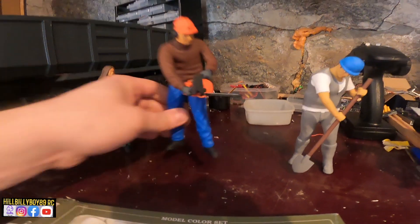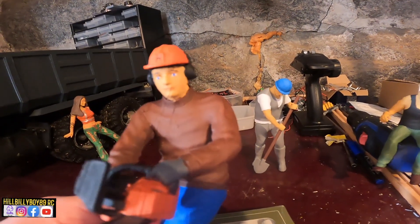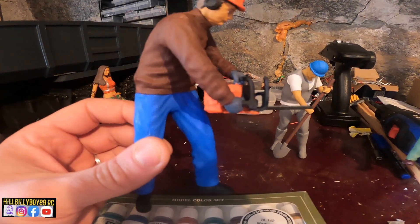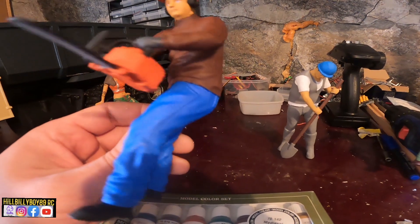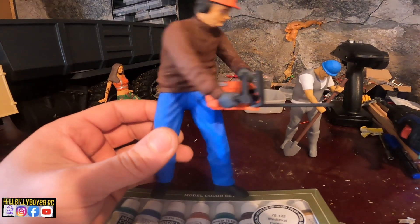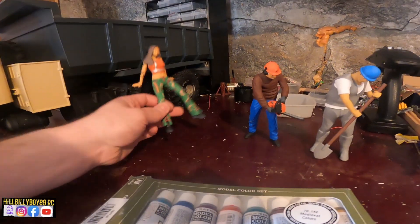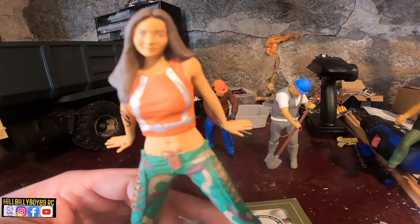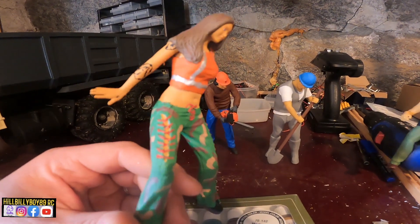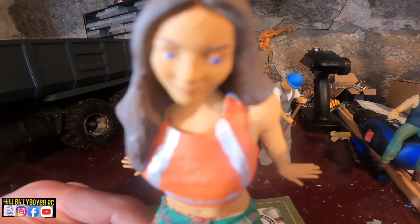Good, here we have the guy that works in the woods. When it's time for some log videos again, I will try to get his clothes to have a more worn-out look - I'm gonna try that in a bit. And then we have my clickbait girl. Yeah, this will be in some of my thumbnails - not all, but some, because clickbait.